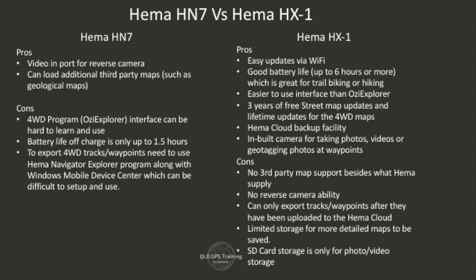HX1 pros: easy updates via Wi-Fi — just connect to your home Wi-Fi like you do with an iPad or phone, and updates install. Good battery life of up to 6 hours, which is great when you're trail biking or hiking. Easy to use interface — HEMA owns this program and is making subtle changes based on customer feedback. You'll also get 3 years of free street map updates straight off the bat with the HX1, whereas the HN7 had 2 years.